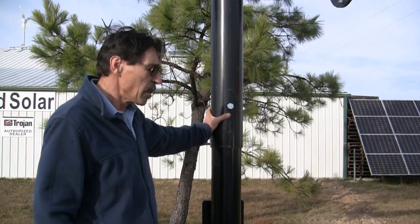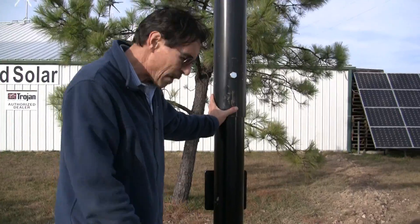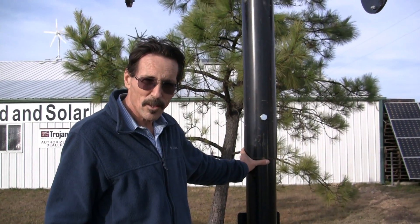On my next video, we'll be getting the solar panels on and the actuator arm to get all this wiring stuff hooked up. I'm Jeff from Missouri One and Solar — see you later.